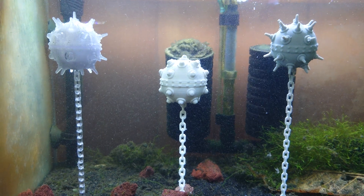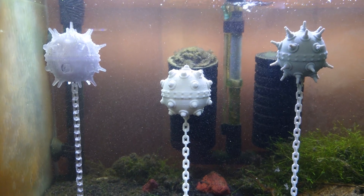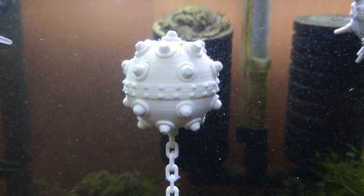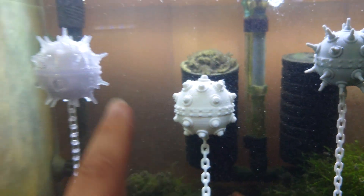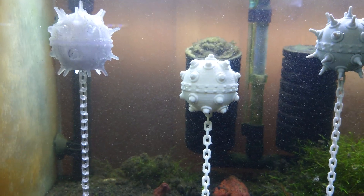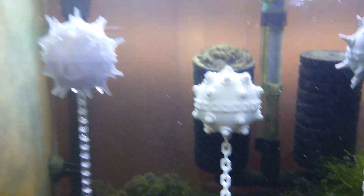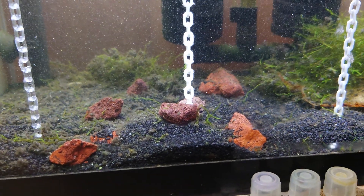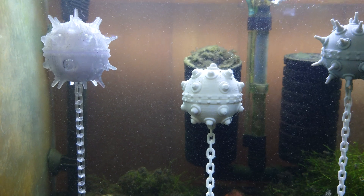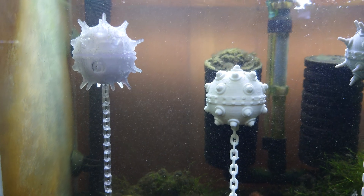We've got all three of the floating mines in here. Not all of them are printed perfectly because those little nubs on the top that I glue in there are really brittle, especially in PLA. This is PETG, PLA, and ABS — clear, white, and gray, just the colors I had in stock. PLA is definitely more buoyant than the other two because it took a little more to anchor it down. So PLA floats a little better than the other two — noted.